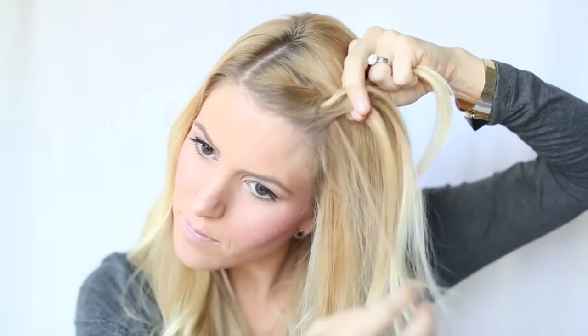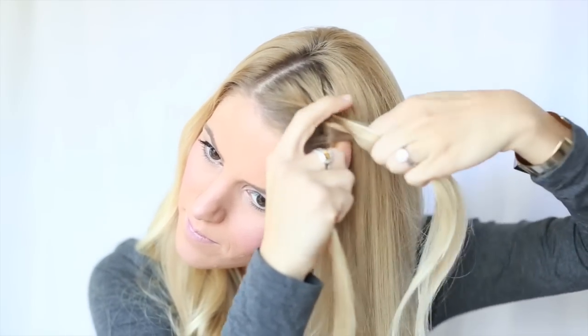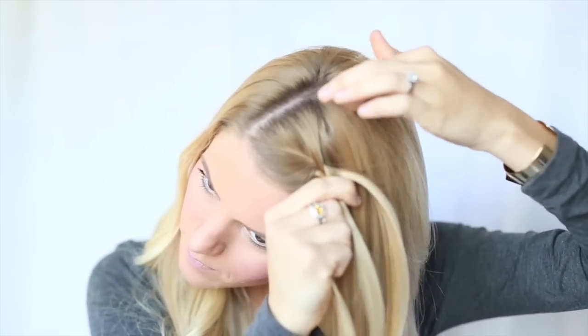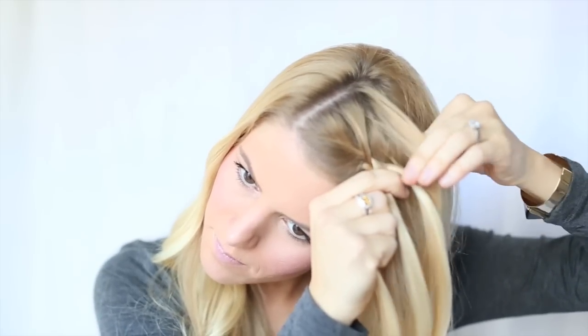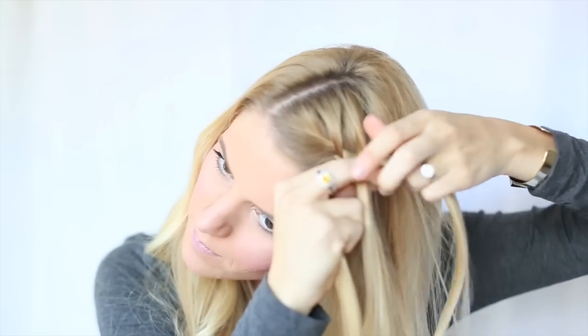You then start your French braiding technique. Take a very small section from below the braid, then again from above the braid. When pulling hair from above the braid, make sure to over-direct it down to meet your braid.